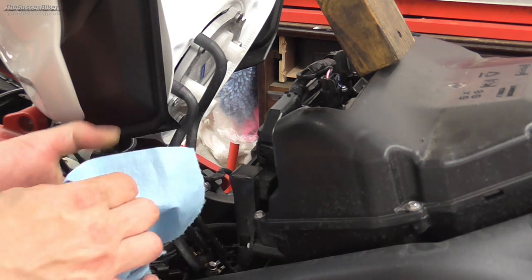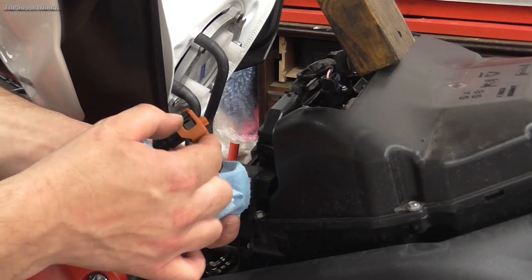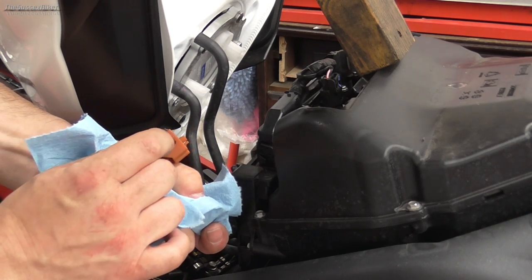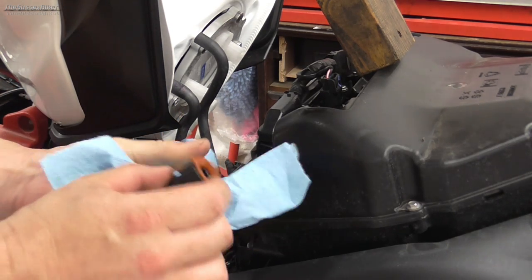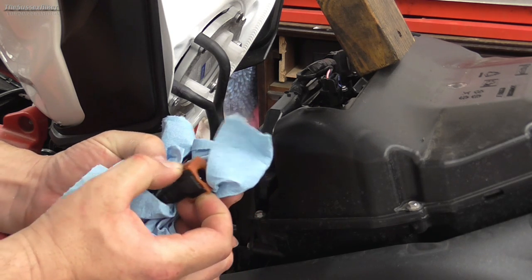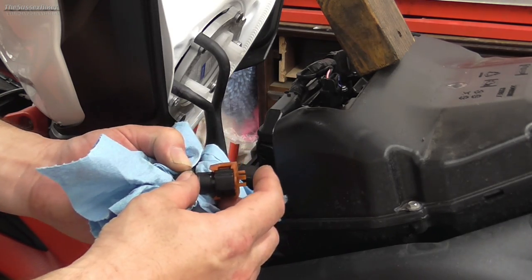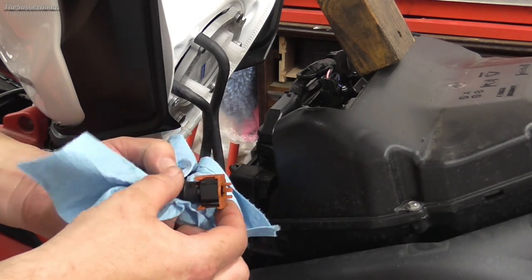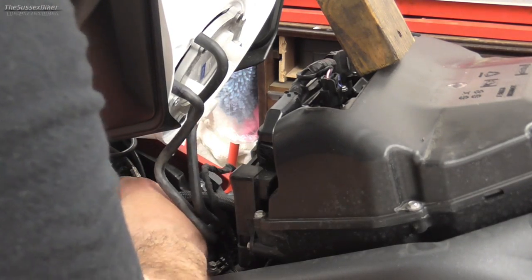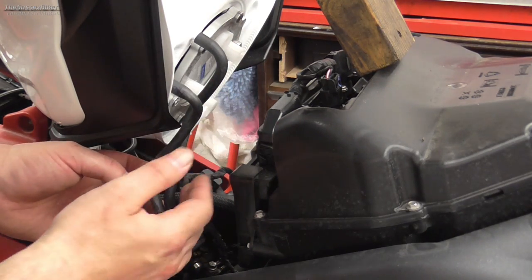That's in the locked position, that's in the unlock position - and that's the tang you've got to push in, there's one on the other side. Push those in together and that allows you to release the union. When you refit it, push it on till it goes click and then lock it in position. I'll wrap that in some cloth and tuck it down. We've already disconnected our two connectors.